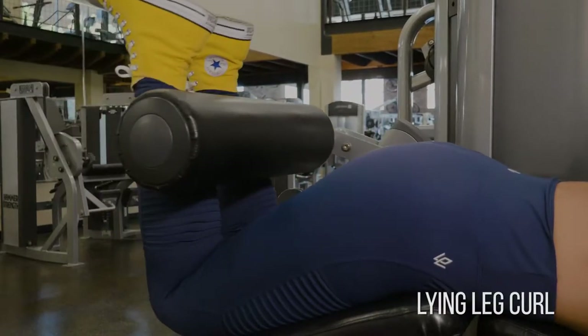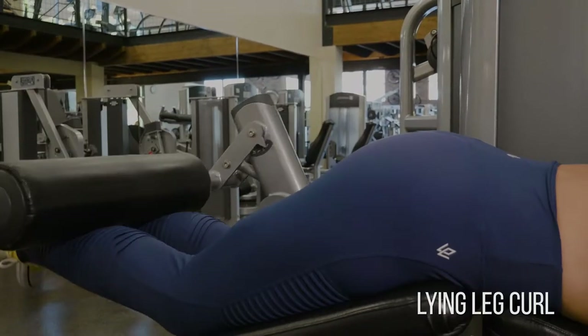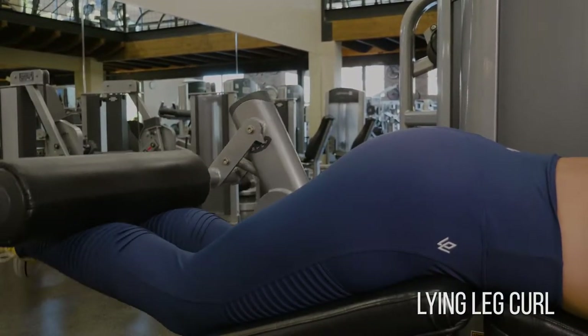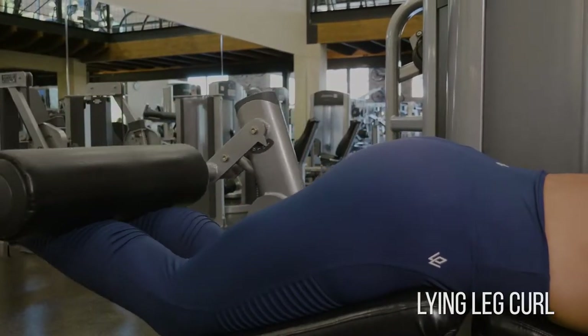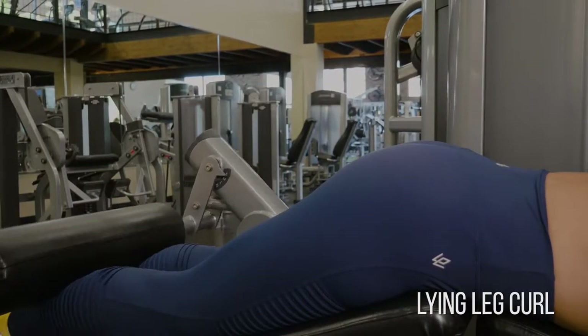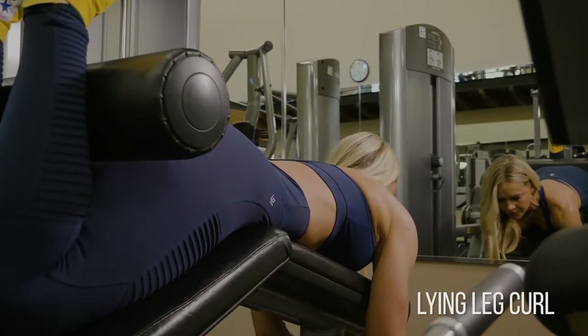Lying leg curl for hamstrings. The biggest thing you want to focus on here is keeping your ankles nice and soft so your calves don't rob you of half of the exercise, and keeping your hips and quads firmly planted into the pad. You see I'm not using momentum with my hips coming off the pad — that's very common and it robs you from this hamstring exercise.